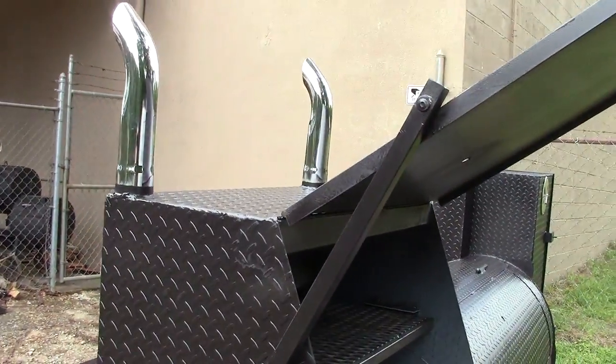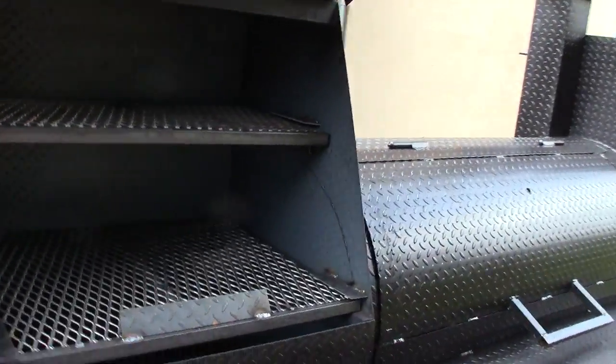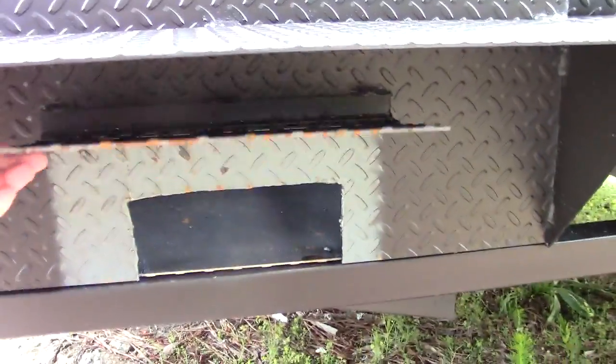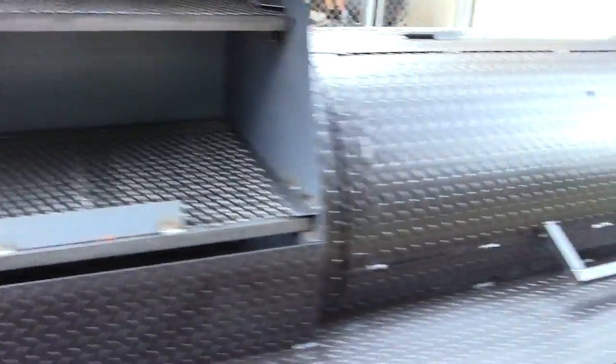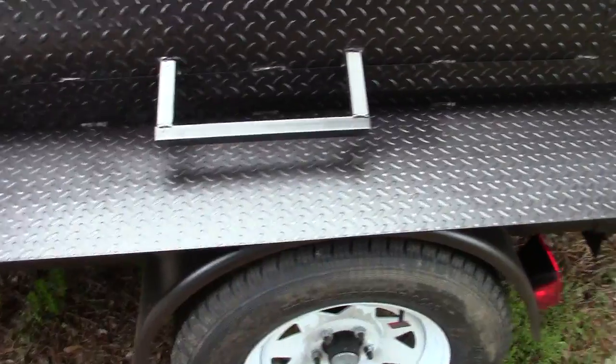With your chrome exhaust pipes, and on the bottom is your clean-out and air unit right here. You can clean it out or add more air to your grill. Over here is your smoker with a nice table part in the front.